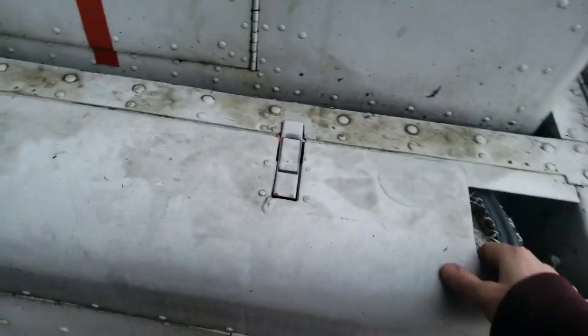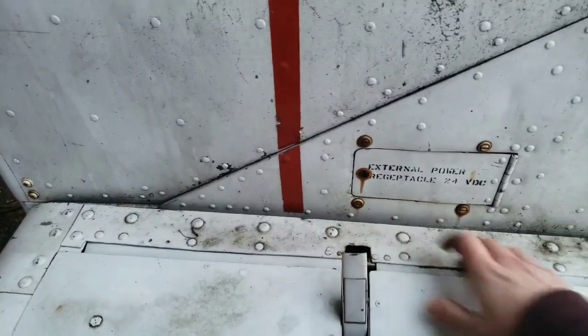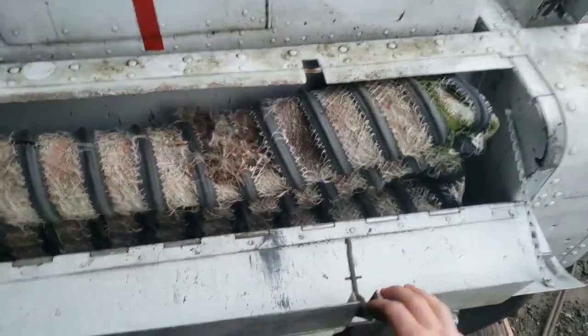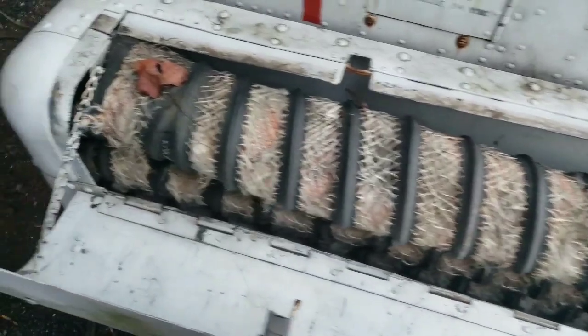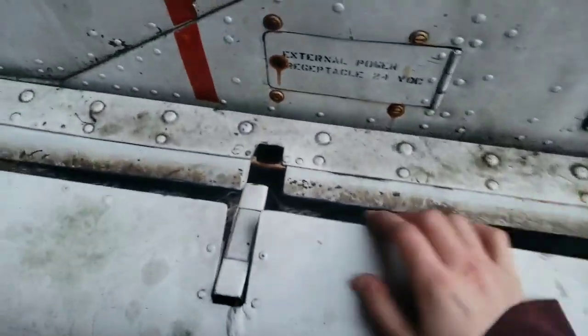I got this old hose inside here which has got a bunch of holes and it's all rotted out, so there's no way I can use that. And there's like a mouse nest or something in there. I wouldn't even try using this hose for bleed air — it'd probably just blow up.